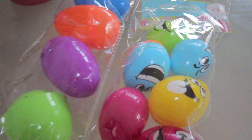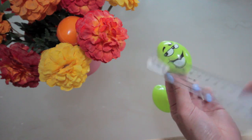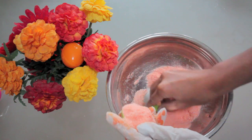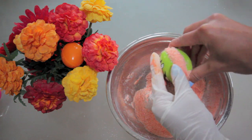I got these molds from the dollar store, but you can find them at any supermarket like Walmart or Superstore. This size is about six by four centimeters. We're basically going to fill them up with our powder and leave them to dry for one to two days.